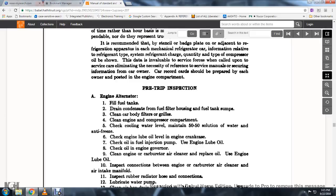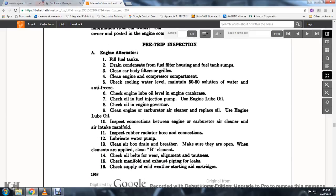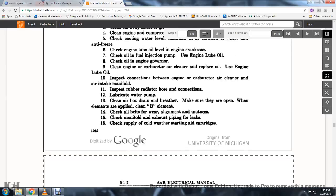Inspect connections between engine and carburetor, air cleaner, and intake manifold. Inspect rubber radiator hose connections. Locate and inspect the water pump. Clean the air box drain breather and make sure they are open when elements are applied. Clean the element. Check all belts for wear, alignment, and tautness. Check the manifolds, exhaust piping, and for leaks. Supply cold-weather starting air cartridges.